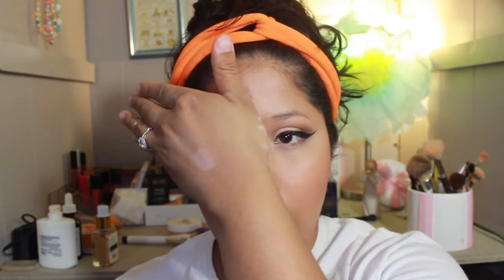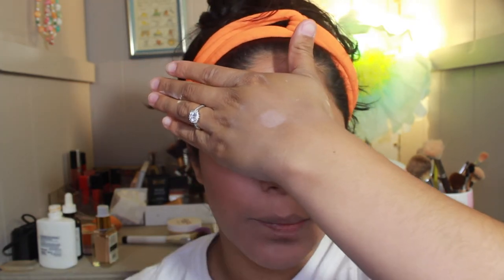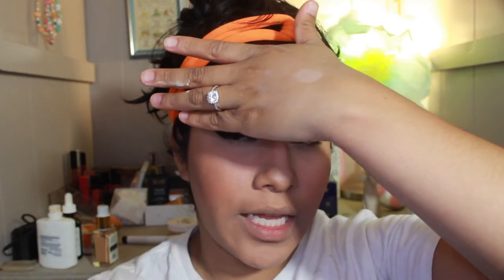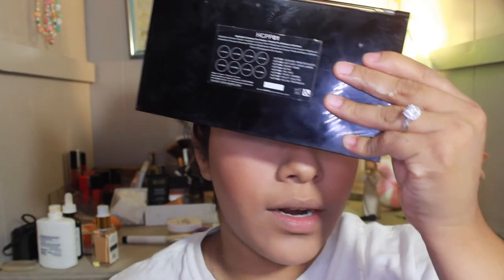Now that I have the base of my face on, I'm going to spritz a little bit of this facial mist and blend it all together. I'm going to close my eyes and cover my eye, spray around my cheek area, and get it right underneath my eyes — but I don't want to get it on the wing or the eyeshadow, so I'm just going to cover that with my finger or a palette.